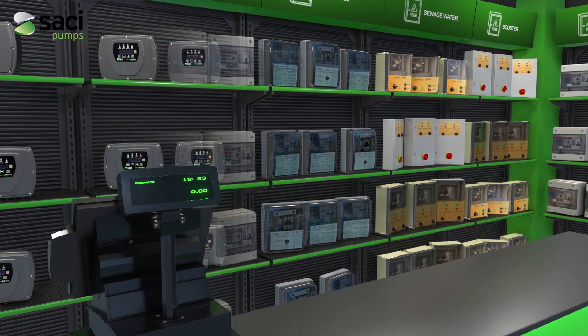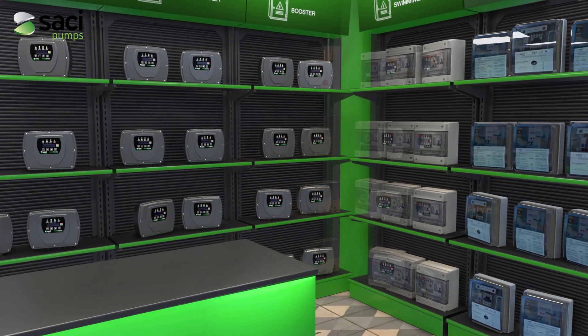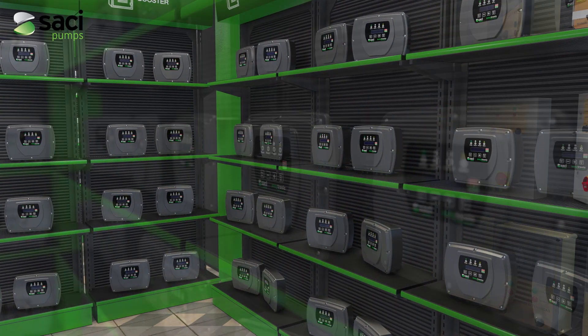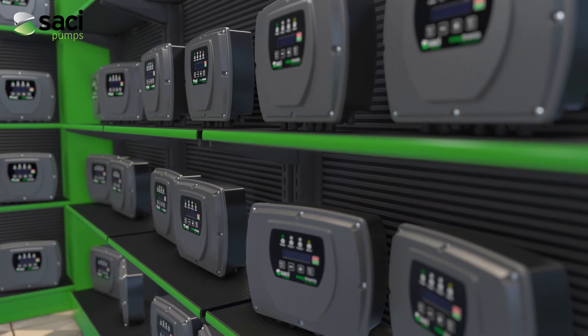Forget about having a large and expensive slow-moving inventory, because with EZtronic as the only reference you will be able to satisfy any need from your customer immediately, reducing your stock of electrical panels considerably.